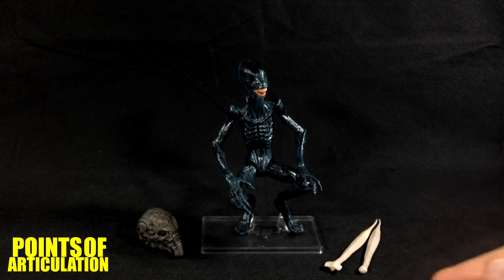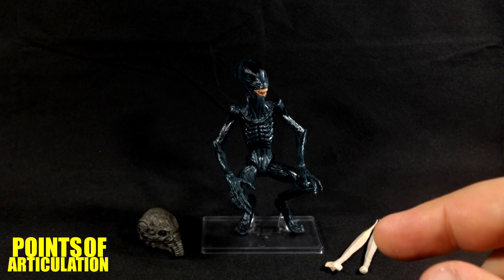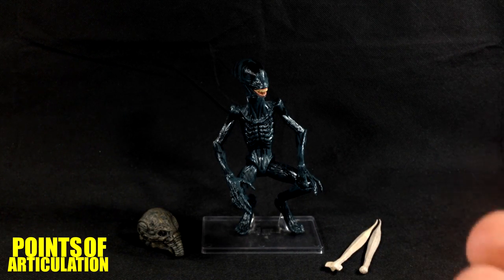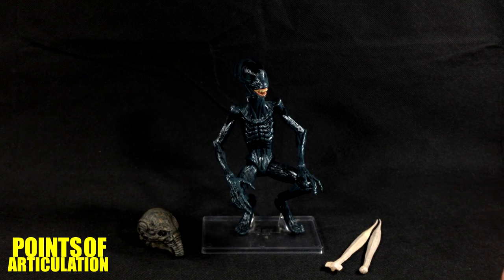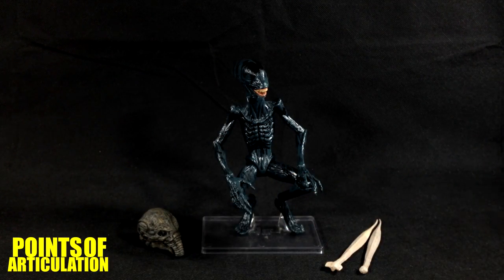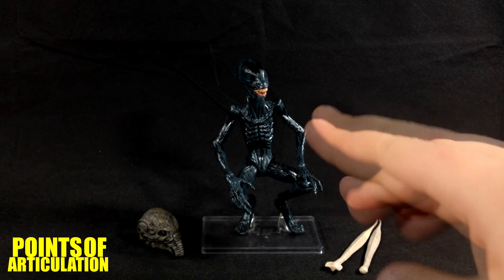A little fact: the jaw on this is not an inner jaw like the xenomorph we know, but it's based on the goblin shark's mouth. It's a really creepy fish — the whole jaw just extends and comes out. Very nasty.